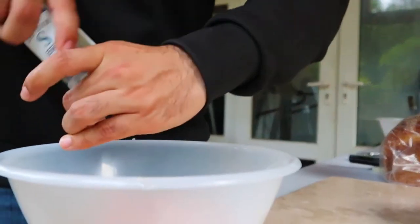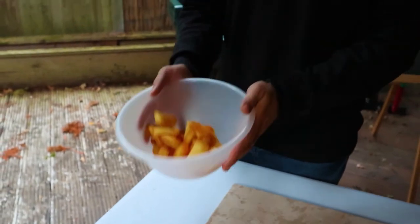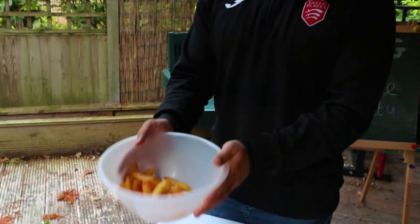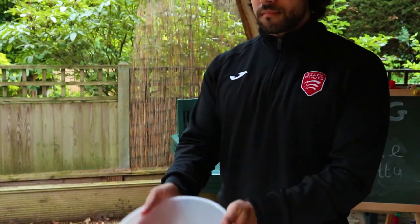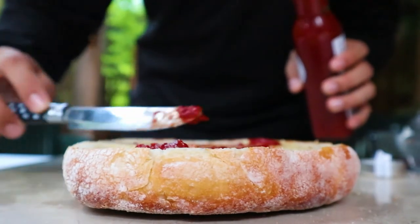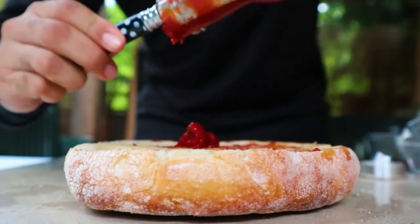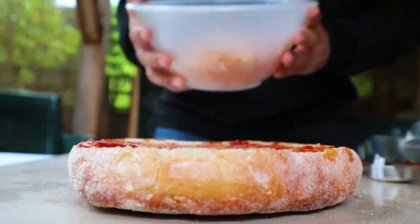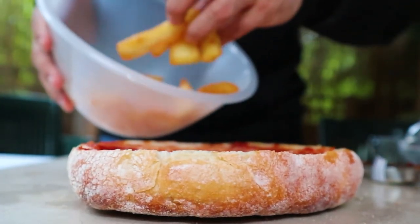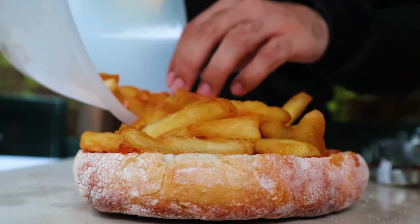Once they're looking really crisp and brown on the outside, you want to take them out. Then we're going to season with a load of salt. Alright, so everything's looking good — let's crack on with the assembling. In with the juicy ketchup, and you can hear the garlic butter melting on top as well. Very nice. The double fried chips — oh, look at that. They sound amazing, they smell even better.